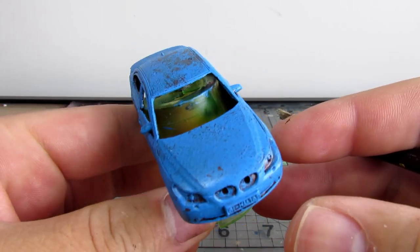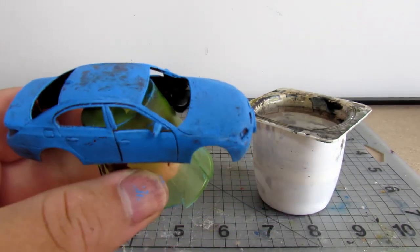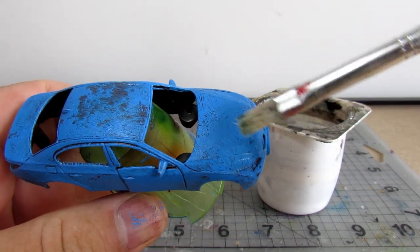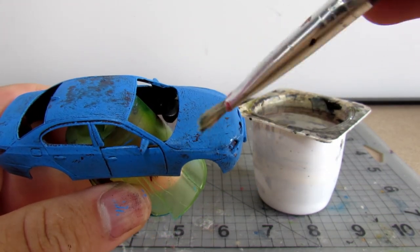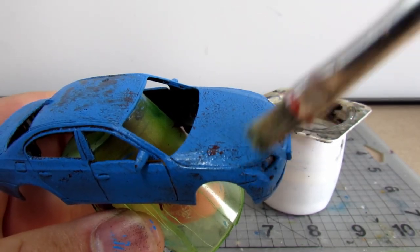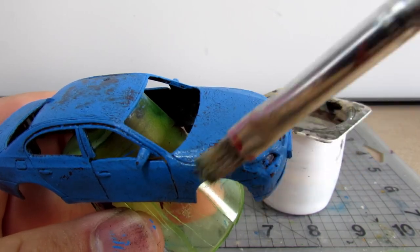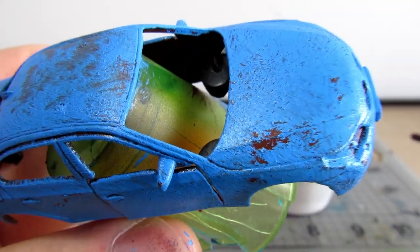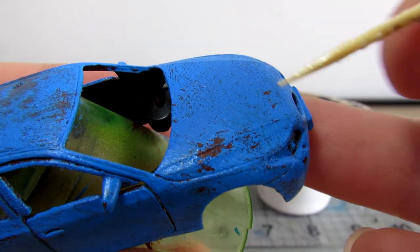The next step is the actual hairspray chipping itself. The idea here is to take some water and wet certain parts of the car. The water will break apart the hairspray underneath our layer of paint, and it will make it very easy to chip. The rust layer, however, will remain sturdy and will show through. I am using a nice stiff bristled brush for this. Occasionally I will go in with a toothpick, but I prefer the brush most of the time. I am going to leave in a fair bit of footage for this part so that people can see clearly how I choose to approach it.